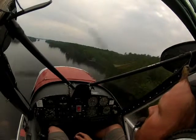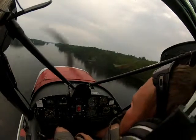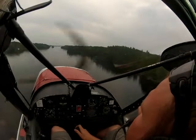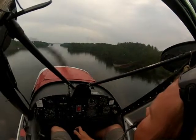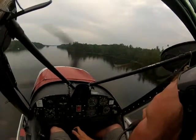Another technique during the takeoff roll — which you'll see me do here in a little bit — is to apply full left or full right aileron to lift one wing up. What that does is pull one float out of the water, decrease your suction, reduce drag, and help get you airborne a little bit quicker.